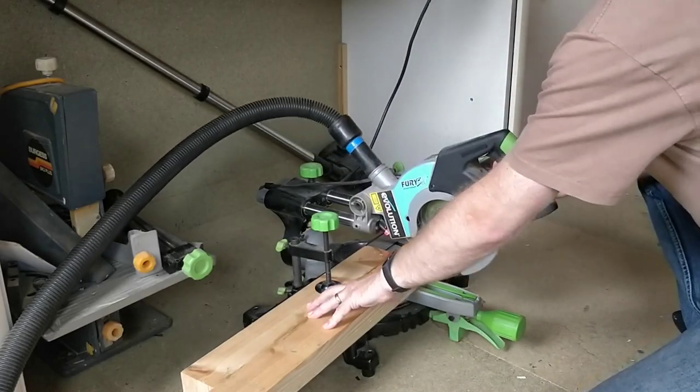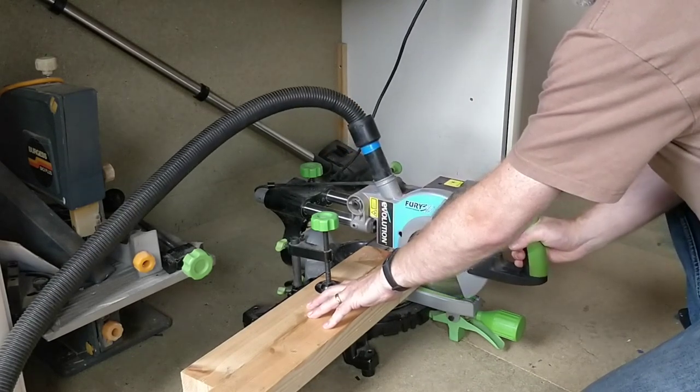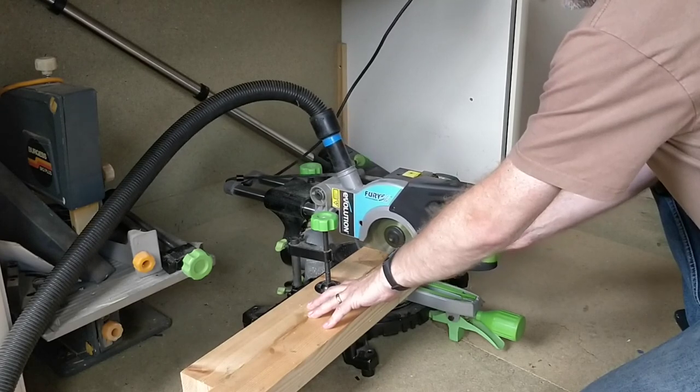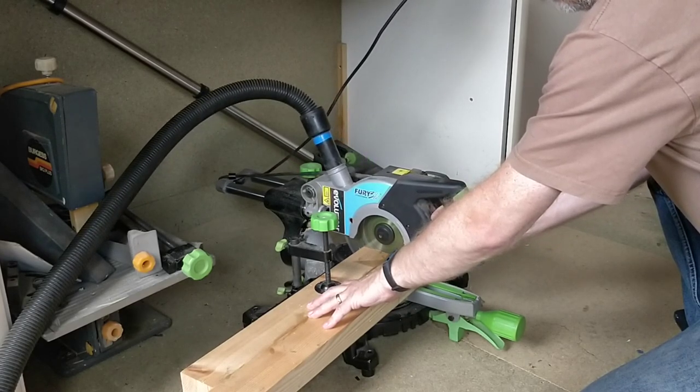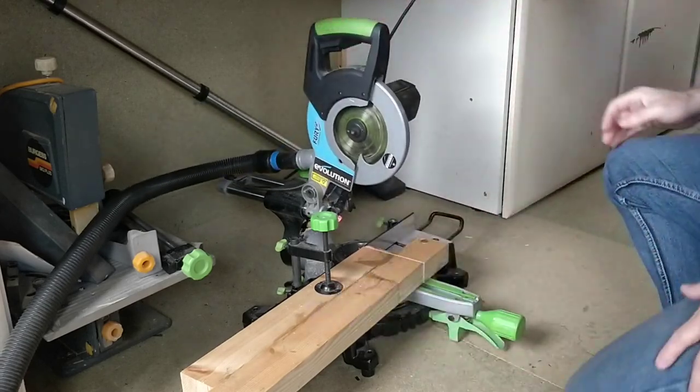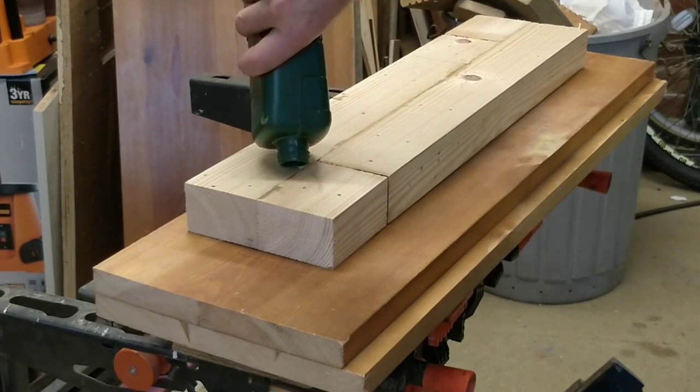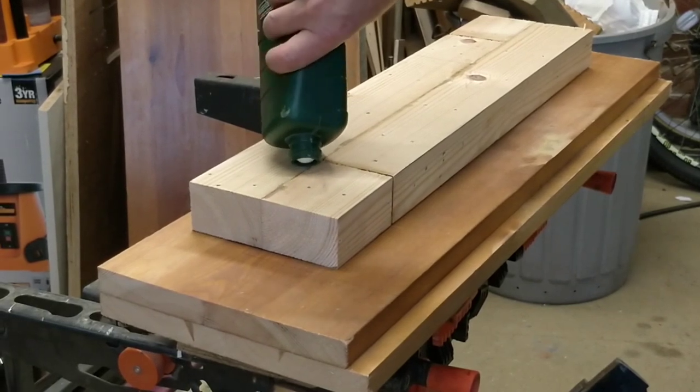I then cut the 6x2 to size using a mitre saw, then glued the 6x2 board and clamped it in place.